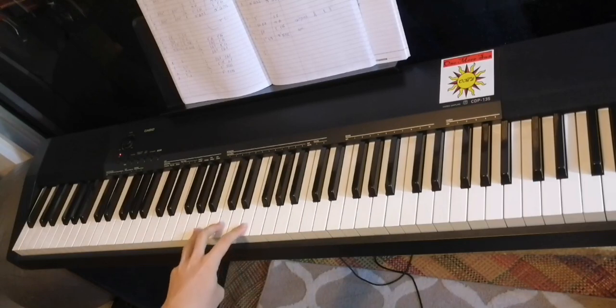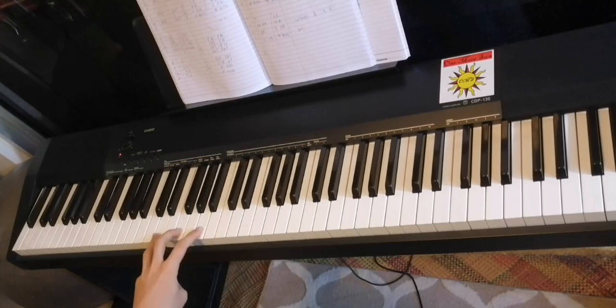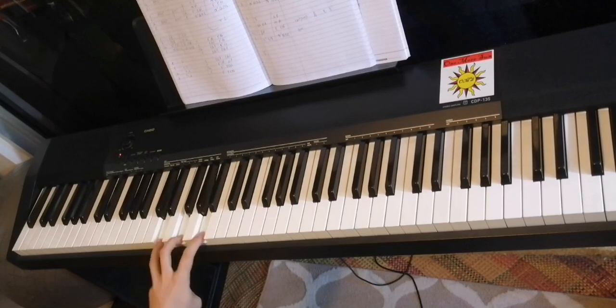So your left hand looks like this. One, two, three, four. One, two, three, four. One, two, three, four. Five, six, seven, eight.